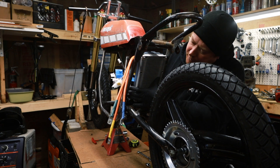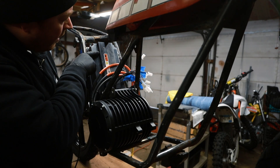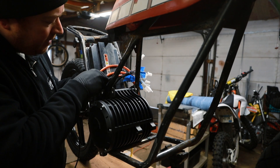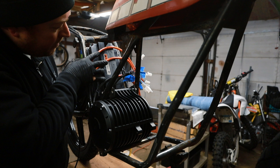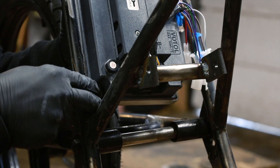I want to mount the controller right here, kind of to the left, so there's room for the sprocket. If I mount it right here, I'll also have the wire inputs from the motor, so I'll have to shorten those — they'll go right in there, right up there, and right up there. I'm gonna use these little sleeves to put right there.